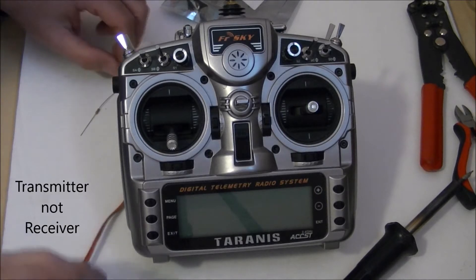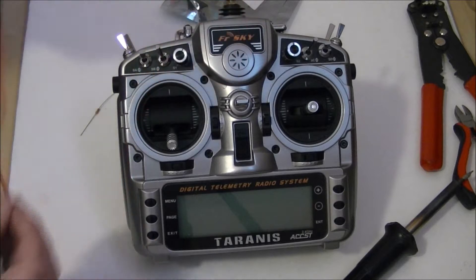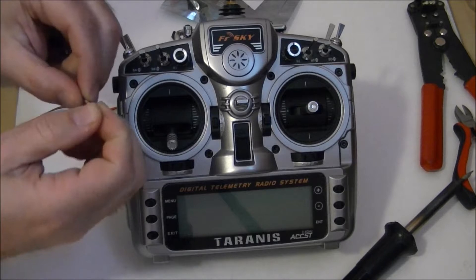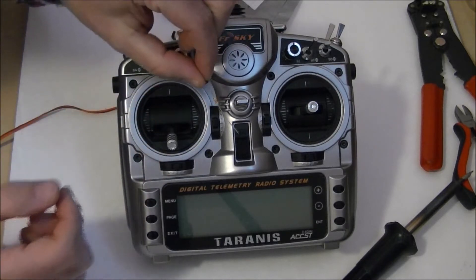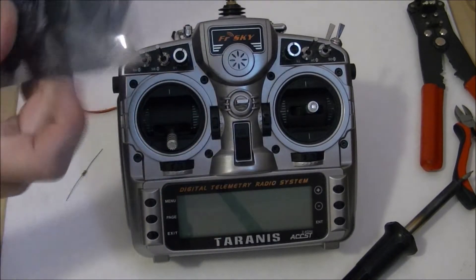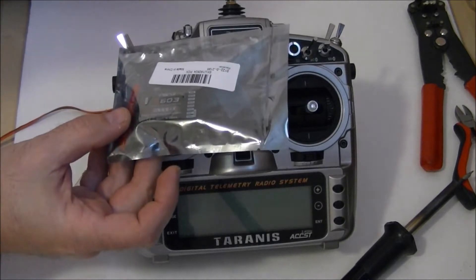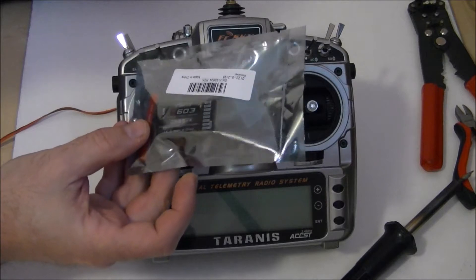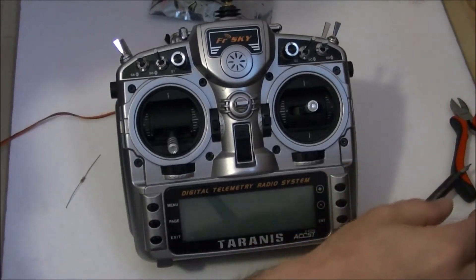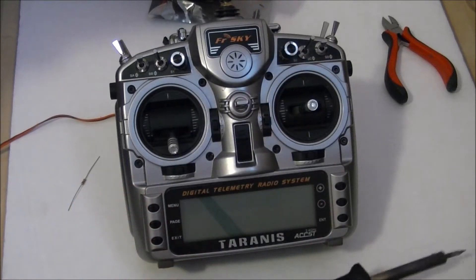A couple things you need: an old servo lead — I just cut that one off — a 2.2K ohm resistor, just a real small low-wattage one, that's all you need. A receiver with PPM out — this is just a cheap one I got from Banggood, it's DSM, DSMX. You're going to need wire strippers, some snips, a soldering iron, and a Phillips screwdriver.